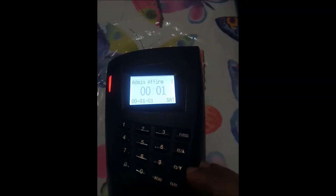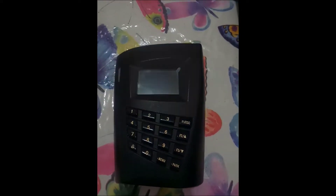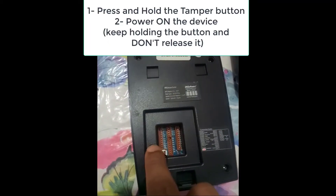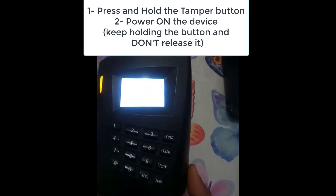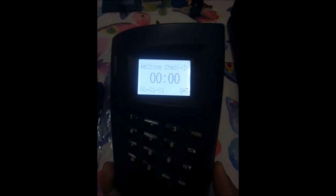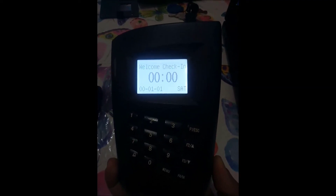Here my device is locked as you can see — locked with an admin password. What I'm going to do is just power off the device, and then I will press and hold this button without releasing it. While holding this button, I will power on the device and wait until it starts.